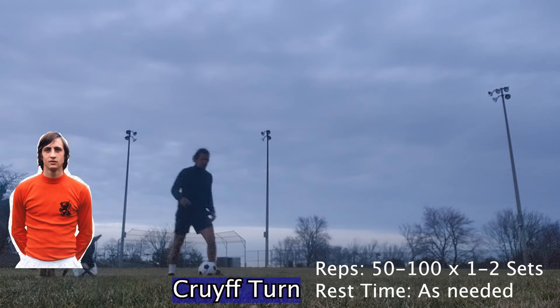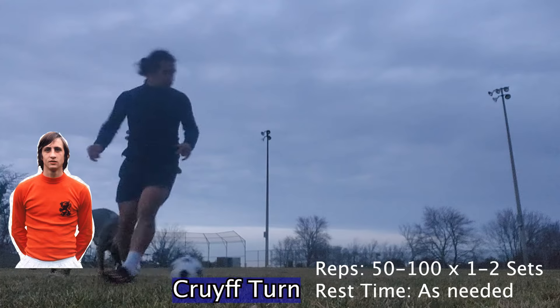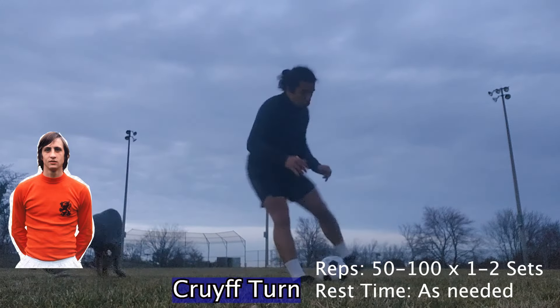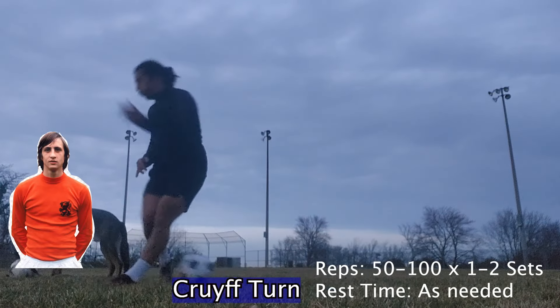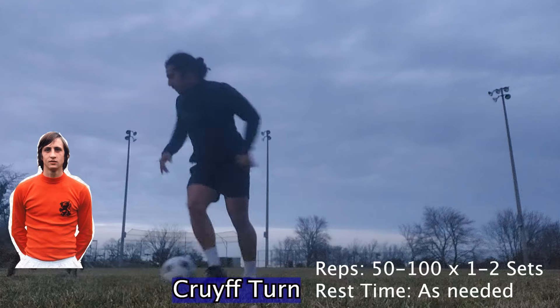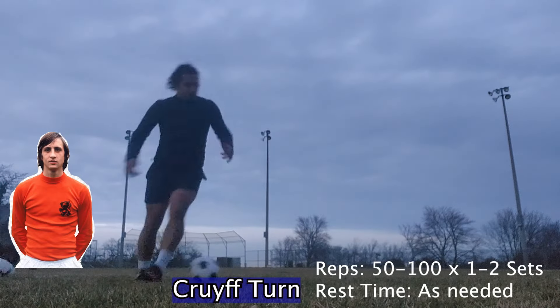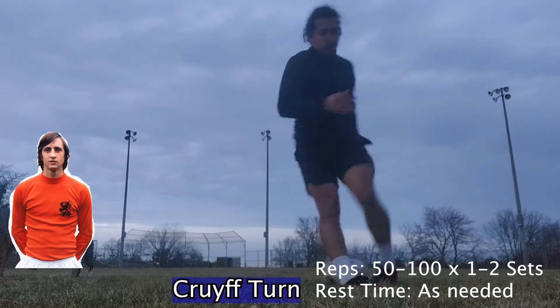This turn I recently started incorporating into my training as a suggestion from my coach, who was obsessed with it. I find that it's very useful to change the point of attack, whether that is going to the left and then perhaps pinging the ball to your winger, or maybe sneaking in a pass in between the lines. A very useful turn.